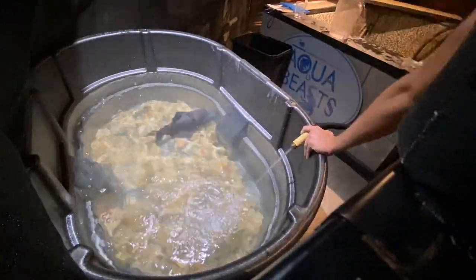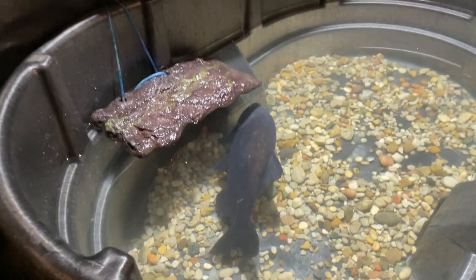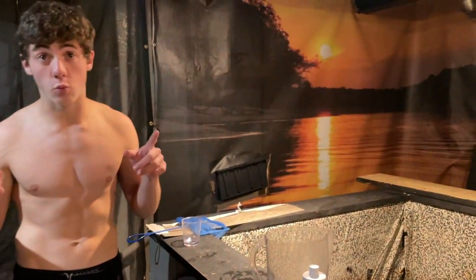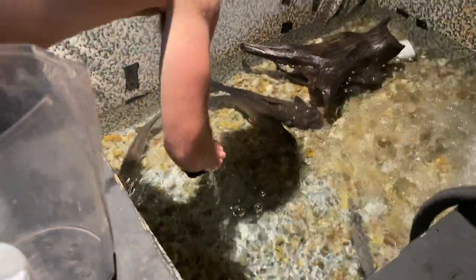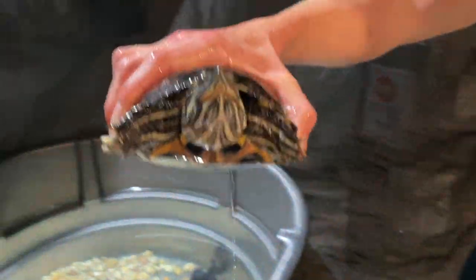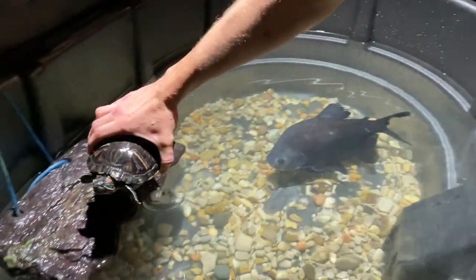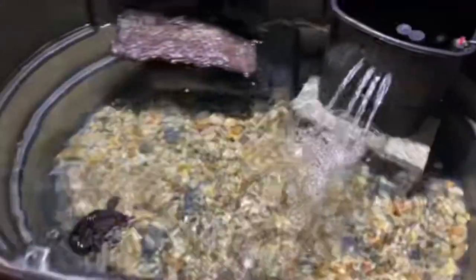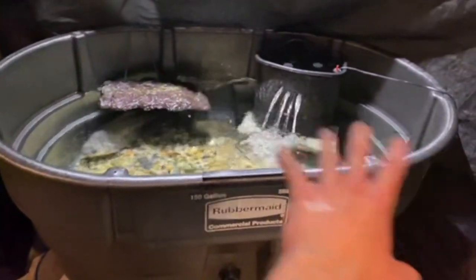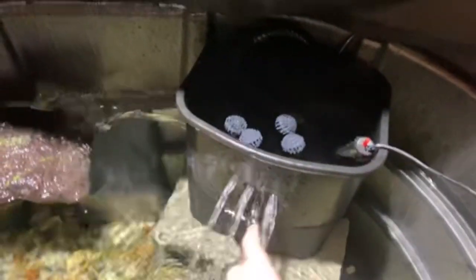I'm filling the water up. We got the floating dock hooked up and he's already checking it out. Now that he's in his own pond, I can add rosy reds to the regular pond. I've also added a synodontis catfish in there. I think it turned out pretty great — I still want to decorate it with some plants and it'll look a lot better.